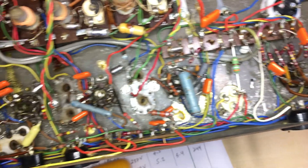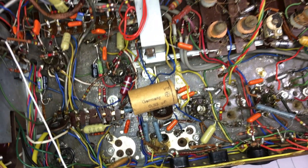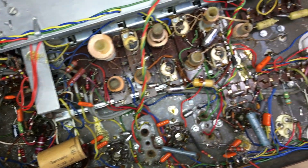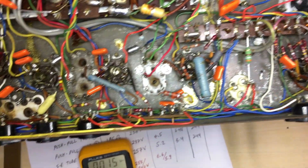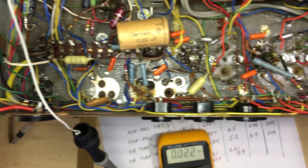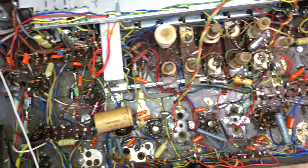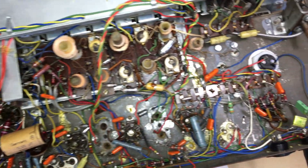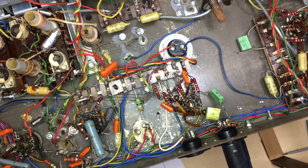So I have the power amp stage stabilized — power consumption, biasing, all sorted. The next step is to move backwards through the circuitry to completely revise, check, and tweak the audio section. That will happen soon and I'll report back.